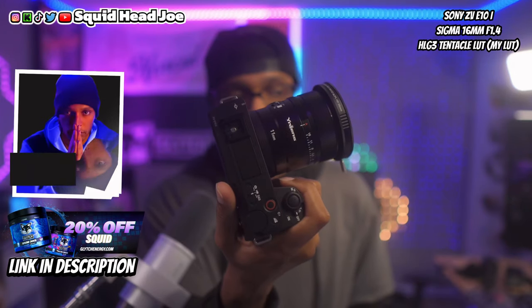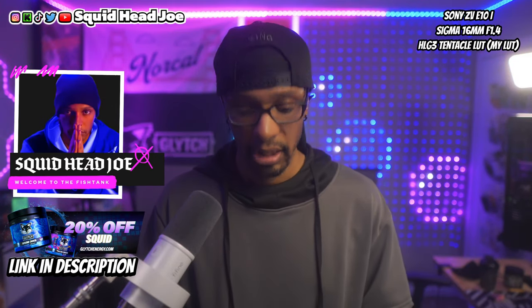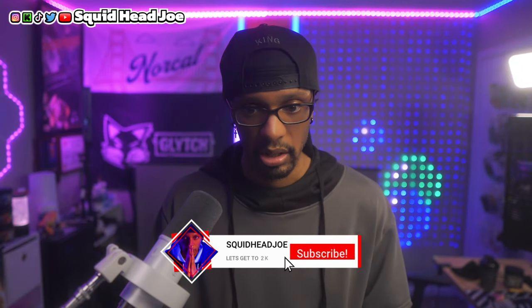I've had the Sony ZV-E10 Mark II for about a month now and I have my thoughts and opinions on it — albeit only using it in the studio. This is going to be overall thoughts on the camera in a studio environment. I haven't really gone outside or had the opportunity to vlog with it, so I do apologize — I know some people are going to dislike the video and comment about that.